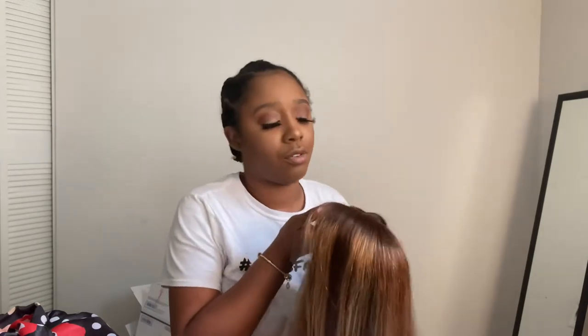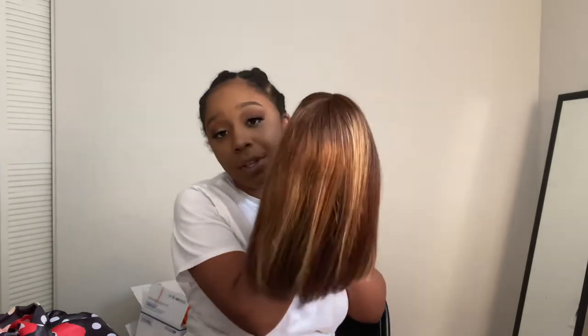All right, so my main camera died, so we are working with the phone now. Let me take my bonnet off. We've got these little braids under here. I had to take my braids out because my dad is getting married, so we're going to go to Florida, but I want to wear this bob down there.